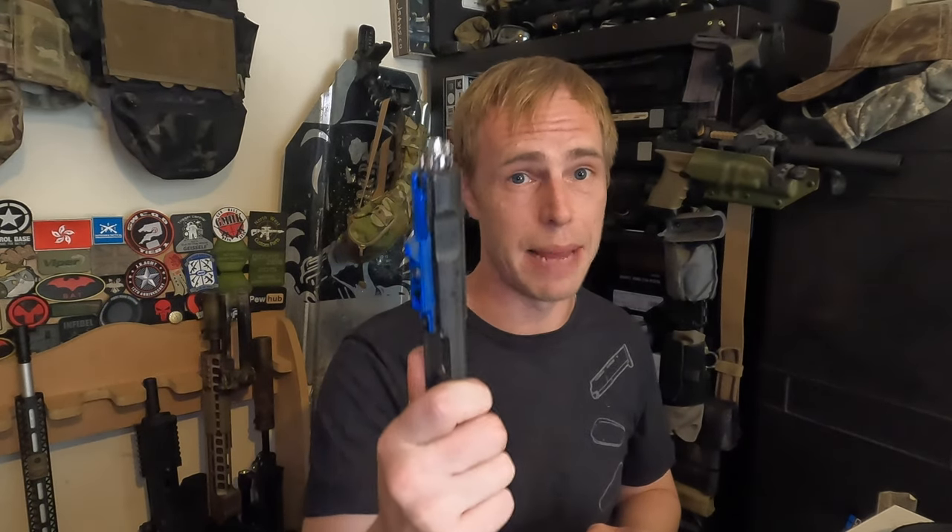Hey guys, welcome back. As you can see by today's video, we are talking about the Model Works Company Bolt Carrier Group for the Tokyo Marui MWS.